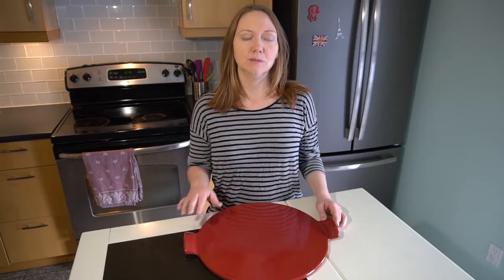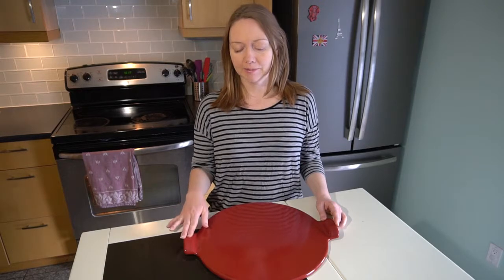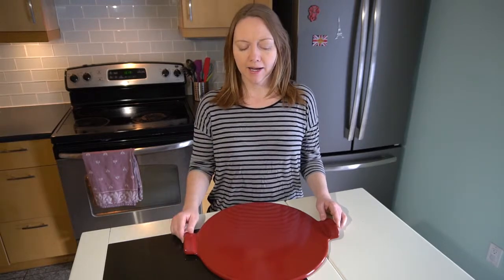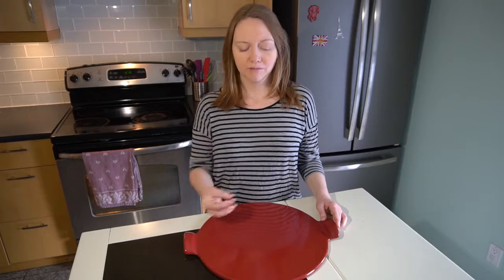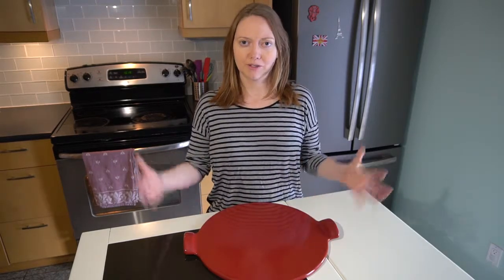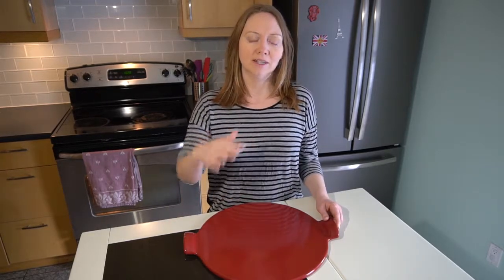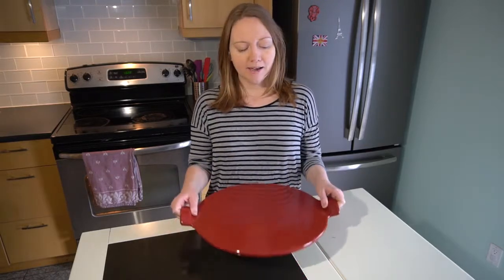The way a pizza stone works is you put it in the oven and preheat it for about an hour at a really high temperature. When you put your pizza, focaccia, or other bread onto it, the crust immediately starts cooking at really high heat. The rest of the oven temperature cooks the top, so you get a really nice crust on the bottom and everything is really well cooked.